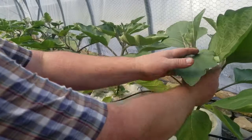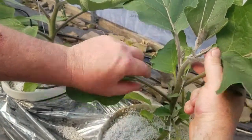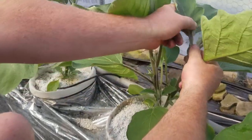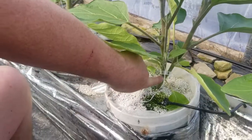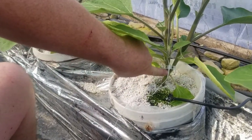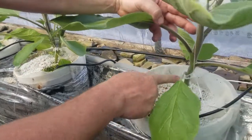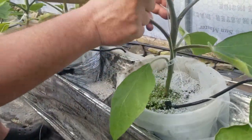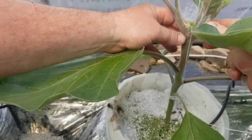Over here you can see the first flower. You see that first flower? And over here, you see the first flower. Now this one is not ideal — you can see it branched itself way down here early on. Ideally, you want it like this one, where there are no branches until after the first flower. You see that first flower, and then up here.